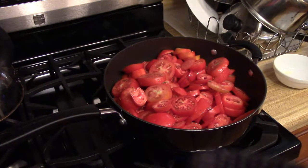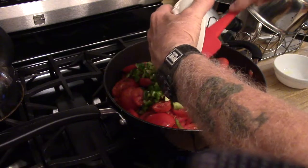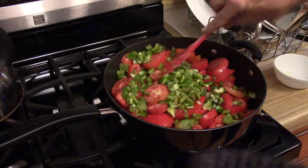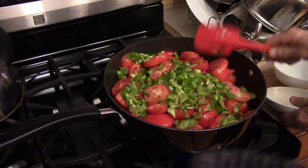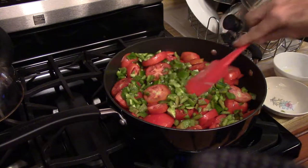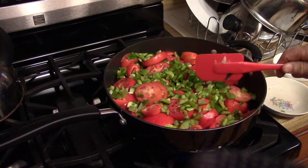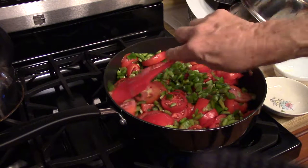I'm going to add the tomatoes and the pepper, then I'm going to raise the heat just a tad and bring this to a boil.